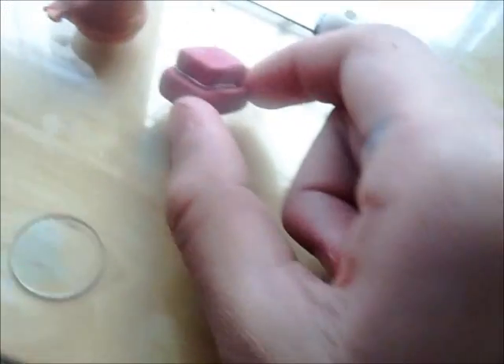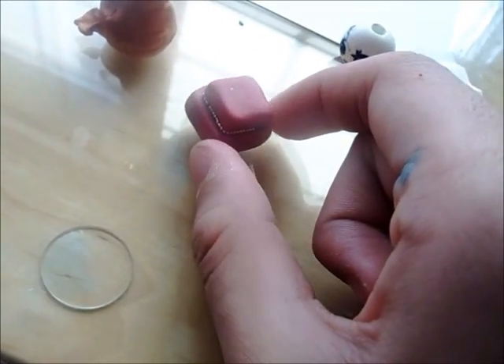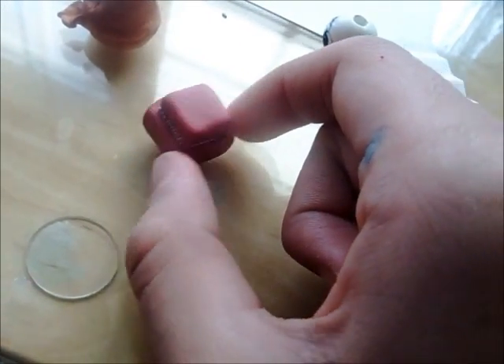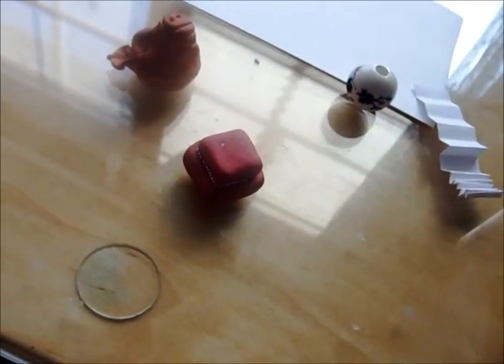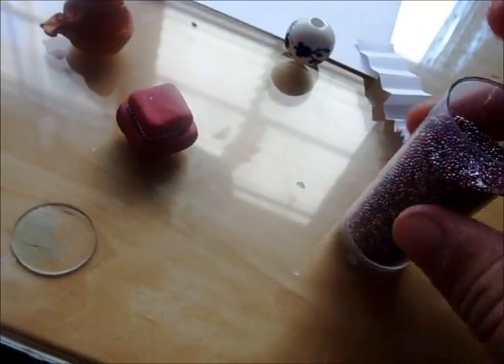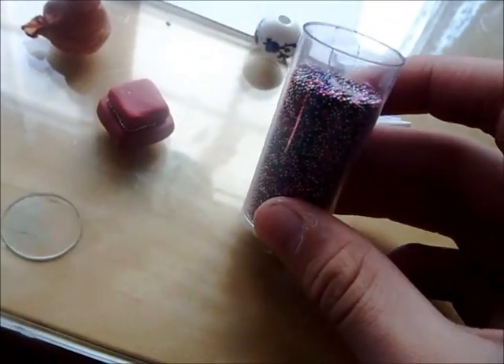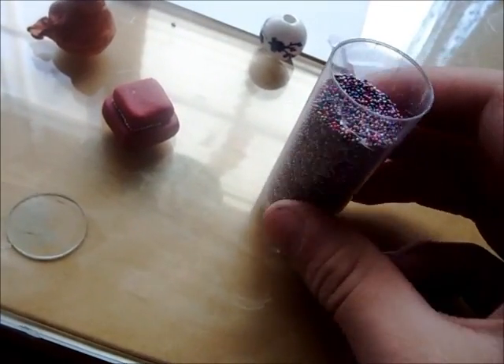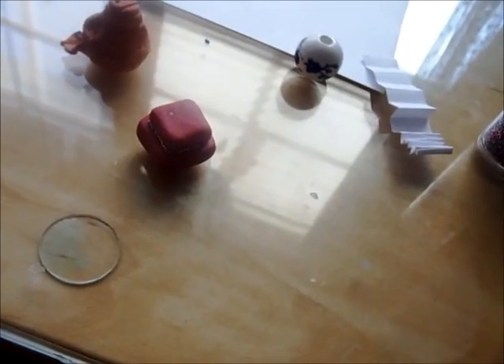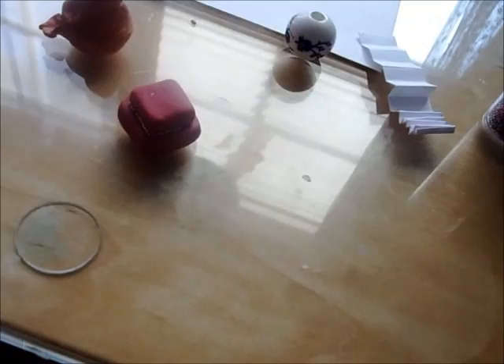The next thing I did was this little cake, and it has little micro marbles around it. I'm not finished with it just because I have to fish out all the micro marbles — I get the silver ones from this container, so I have to look through them, which takes a long time. I should probably get a separate thing of micro marbles that are just silver.